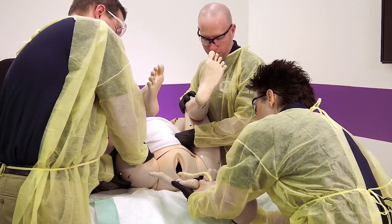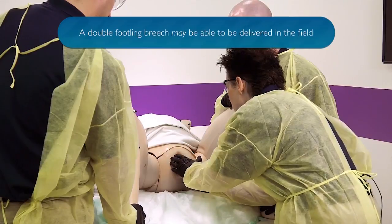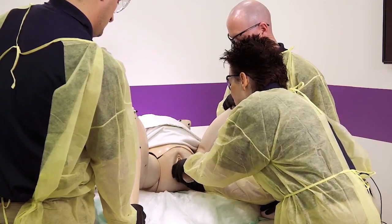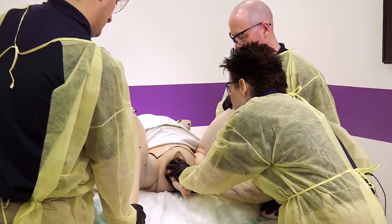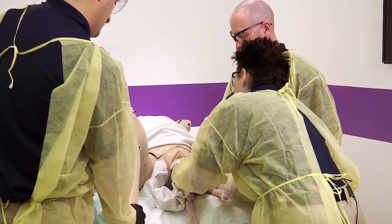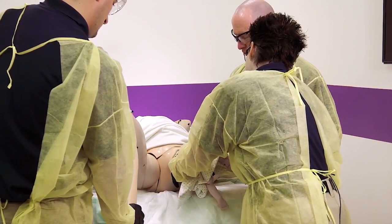You're doing really good, Cindy. When you feel that next contraction, I want you to push. You're doing really good. Keep pushing. Your little girl is coming. Next contraction, I want you to continue to push. Keep pushing. You're doing really good. Next contraction, I want you to push. Keep pushing. There you go. Your little girl is here.